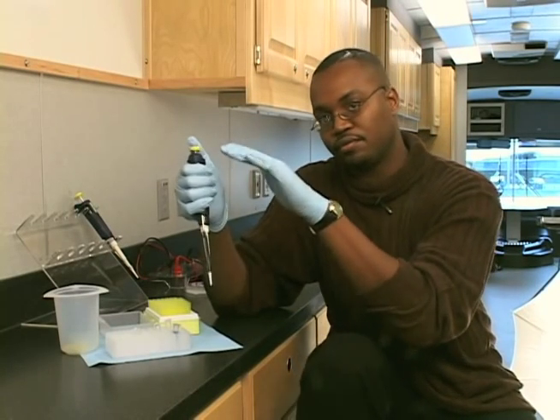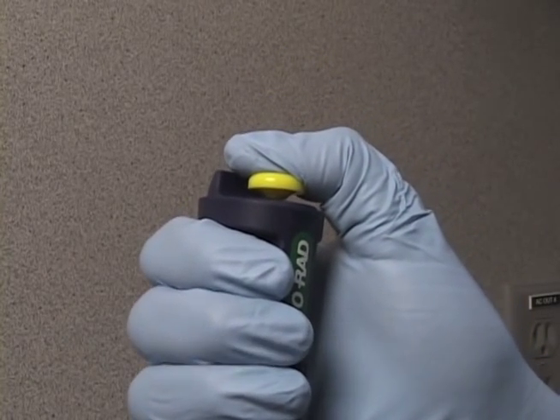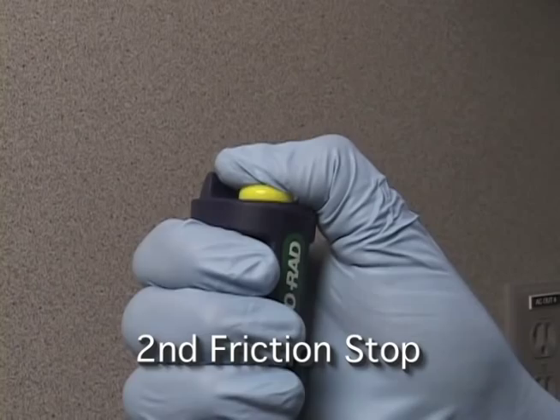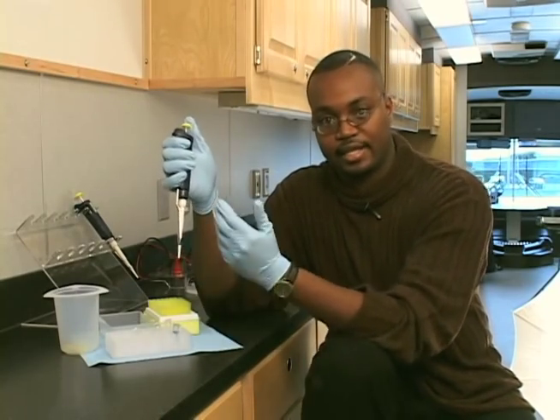The plunger has two friction stops. If you press down once, that's the first friction stop. You press down again, that's the second friction stop, and that's going to be used to control liquids going in and out of the pipette.